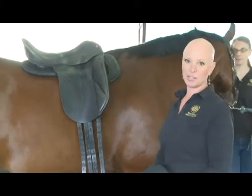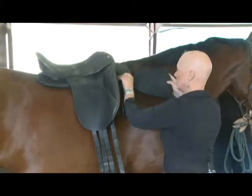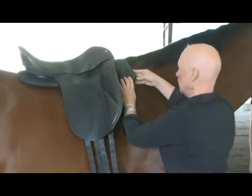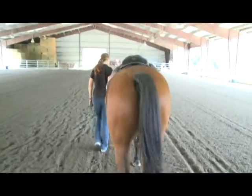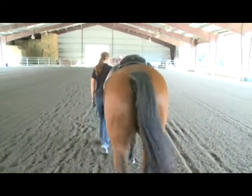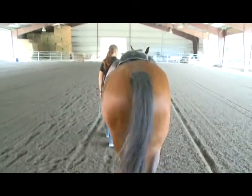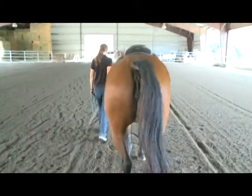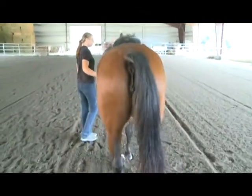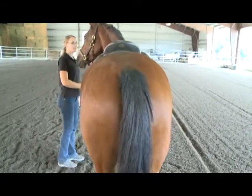To finish our asymmetry workup we'll shim the last remaining quadrant, the right front. Observing its effect, it appears to be pushing the saddle slightly off to the left. When we stop and look, the saddle is just a little bit to the left.